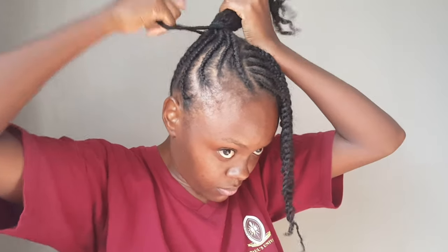I gathered all my hair at the middle where I started and did a twist. That's how it's looking — I could not believe I looked that good.